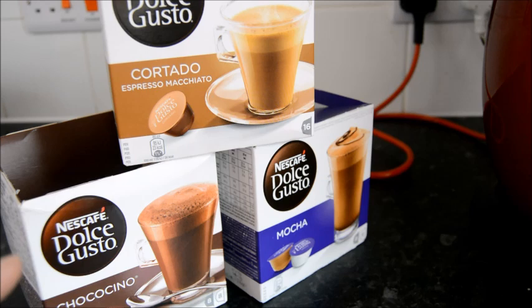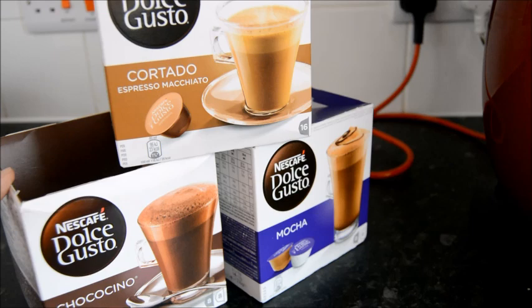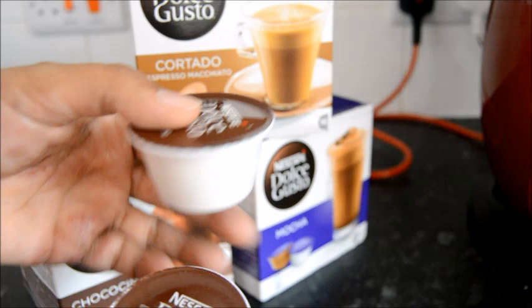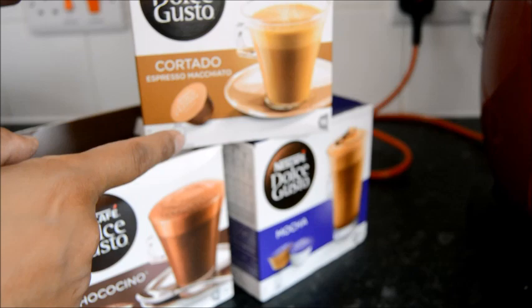I get mine from Poundstretcher — a box costs about £3.70, the cheapest I've found. You can also get them from B&M for an okay price. The main supermarkets like Asda have them for about £4. You get either a box of eight drinks or 16 depending on how many pods you need per drink. For choco chino and mocha you need two capsules per drink, so you get eight drinks per box. For the macchiato, just one capsule gives 16 drinks.